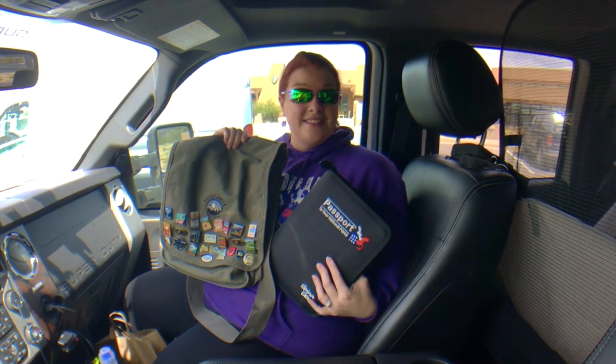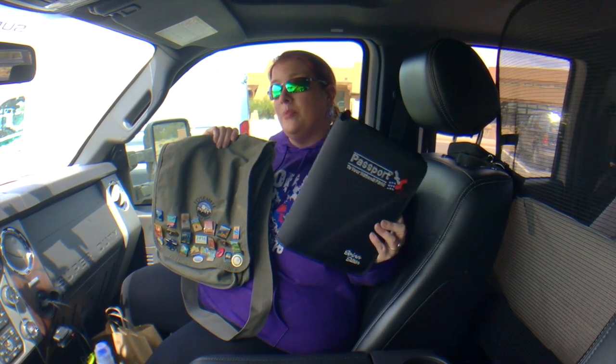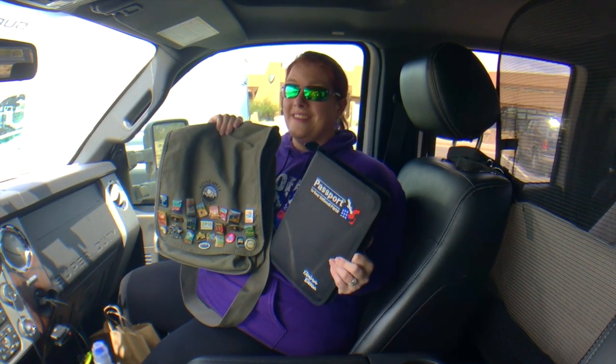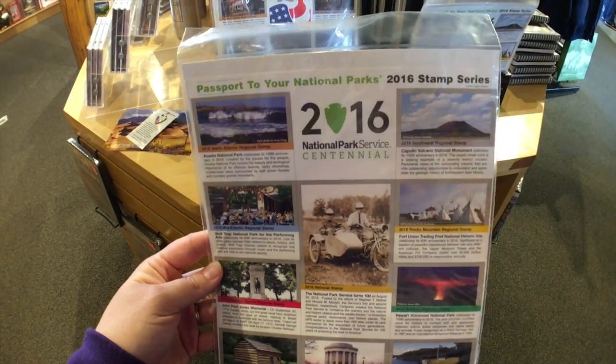Hey everybody, we're the Scots and today I am here to talk to you about the awesome National Parks passport binder and other cool collectible souvenirs from our nation's National Parks. Every year they put out a set of stamps that can be put in the passports.